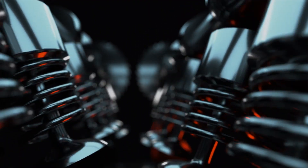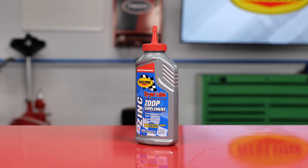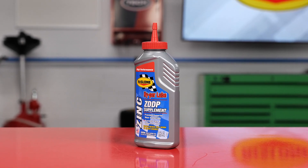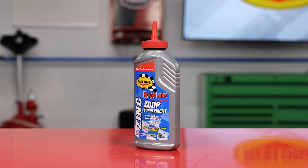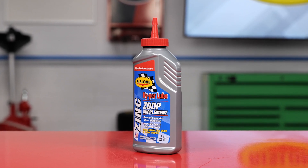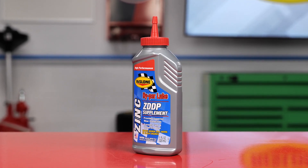The anti-wear properties protect the valve train on older engines which use flat tappet lifters and even camshafts, rocker arms, and even the push rods. Rizlone's HyperLube Zinc ZDDP supplement is a performance booster which uses esters and other additives which help the oil to cling to the surfaces of the lifters and camshaft to reduce wear.